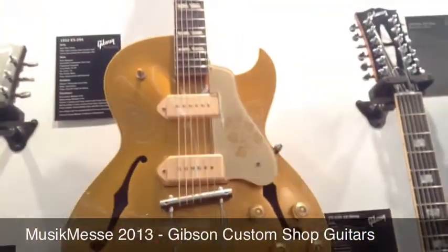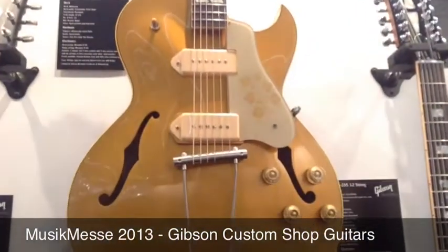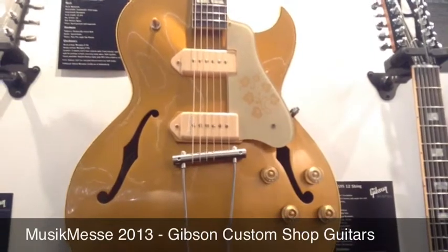The ES-295 is a guitar from the birth of rock and roll, famously played by Scotty Moore, Elvis's guitarist.